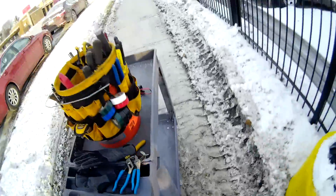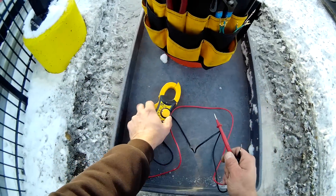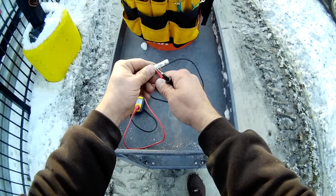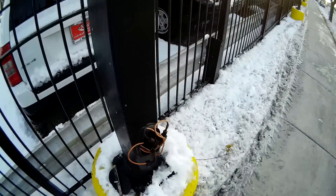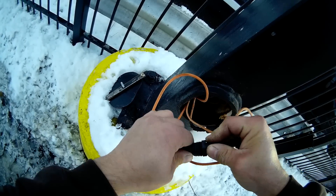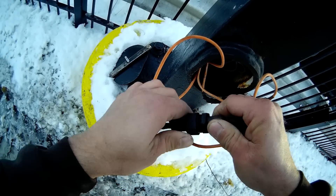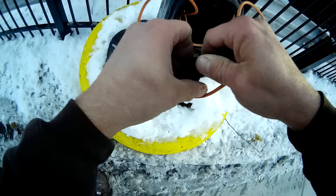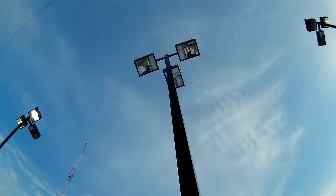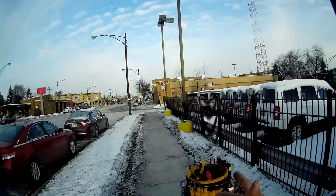Let's just test the new fuse first to make sure it's good. Put it on continuity — we have continuity, this is a good fuse. Alright, get your little butt down in there. I heard some arcing, which means it's pulling power. We'll get this secured and see what we've got up top — and all three of them lit up! The darn things came on.